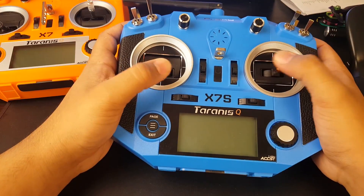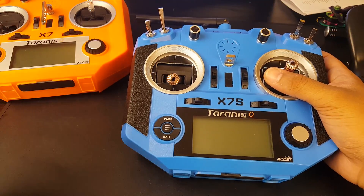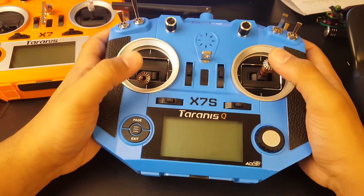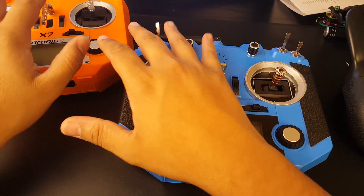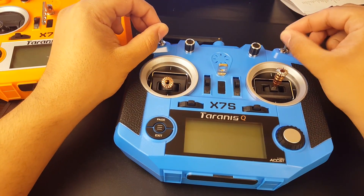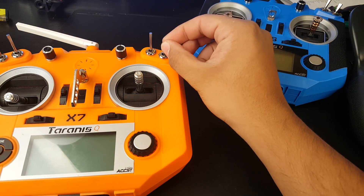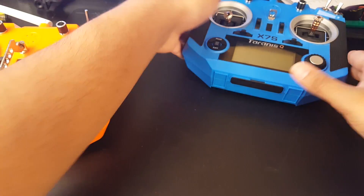I got the QX7S partly because I just thought it would look absolutely sexy. The only thing I didn't like is they only had orange in stock and I wanted white or black, but I didn't want to wait — so orange it was. This time around I have the blue QX7S, which is pretty sweet. We'll compare these two in a later video and do a teardown. The gimbals and switches are different on the QX7S — the switches are a lot smoother, but I actually like the original QX7 switches because that satisfying click tells you it's been enabled.